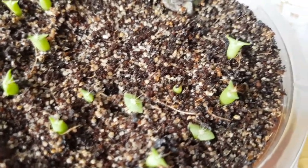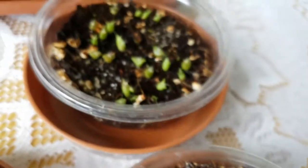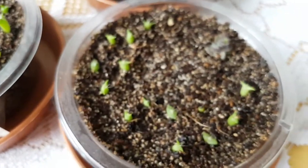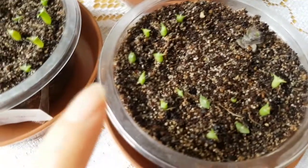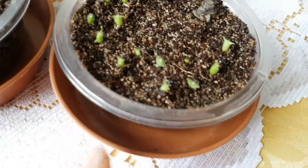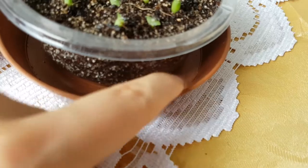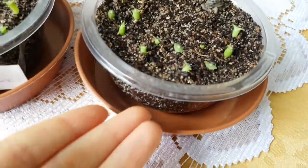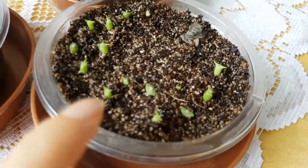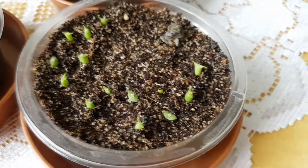The difference between these containers and that one is, first of all, I made some holes in the bottom of the containers and I am watering them from the bottom — I pour some water in here and let the soil soak up all the water. This is a coconut coir and coarse sand mixture, nothing else.